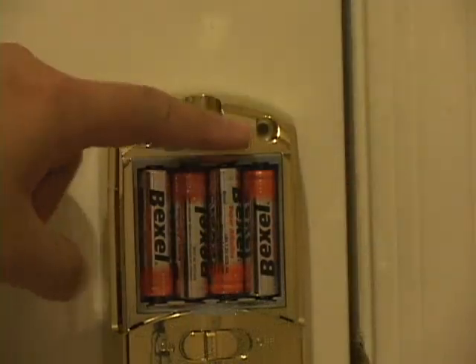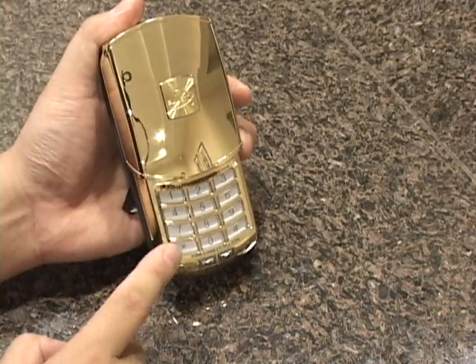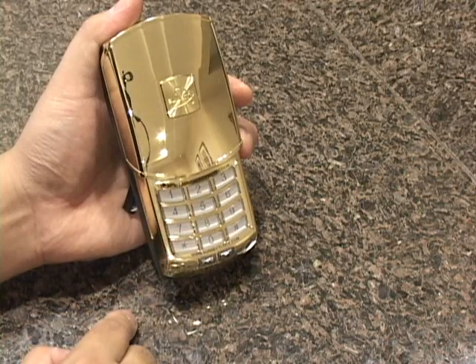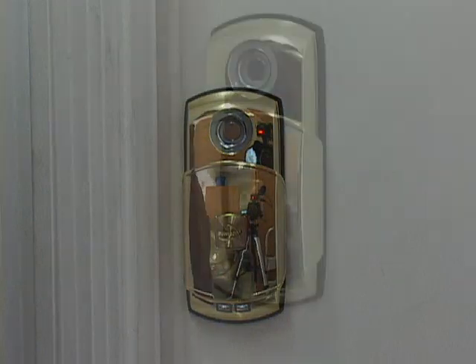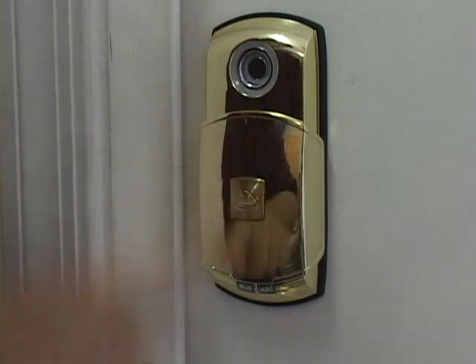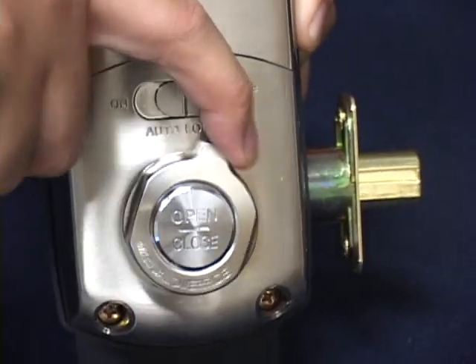To set up the passcode, press the passcode registration button, wait for two beeps, then enter a three to 20 digit passcode. One more press of the registration button rewards you with three beeps and the AP501 is ready to accept the PIN through the keypad. To unlock the AP501 from the outside, you can either touch an authorized RFID key tag to the sensor or enter your PIN by sliding up the keypad cover. From the inside, you can open and close the deadbolt via the open/close button or the manual override thumb turn.